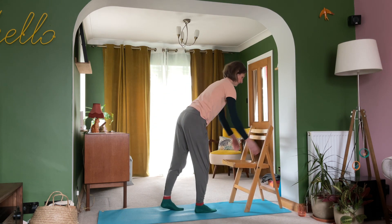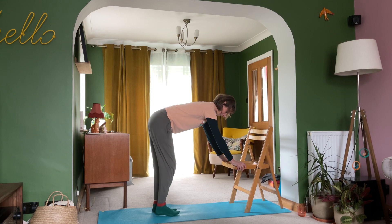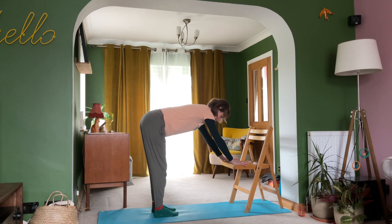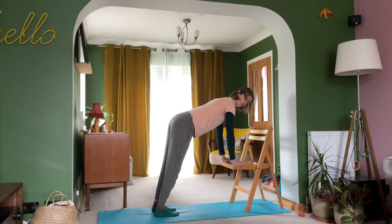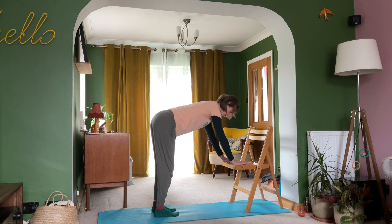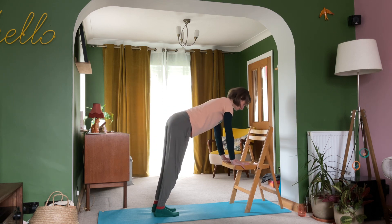I'm just going to make sure I've got space behind me. Bringing my hands onto the top of the chair and just walking those feet a little bit further back — not so much that I'm really long as if in a down dog; I'm somewhere between the two. Now, on a breath in I'd like you to bring your shoulders forwards as if they're moving over your wrists. And then on the breath out, take your pelvis back, bend the knees like you're coming into a forward fold. So on the breath in, you're moving forwards.